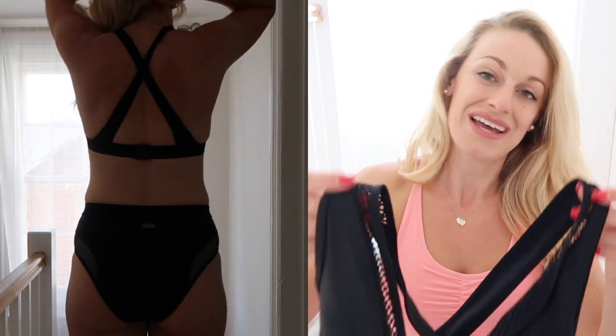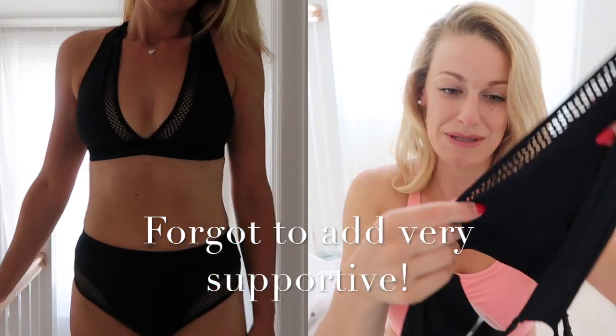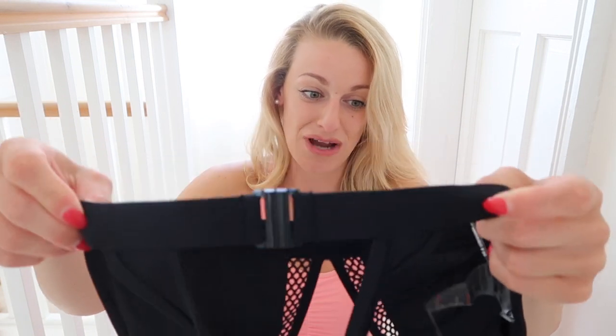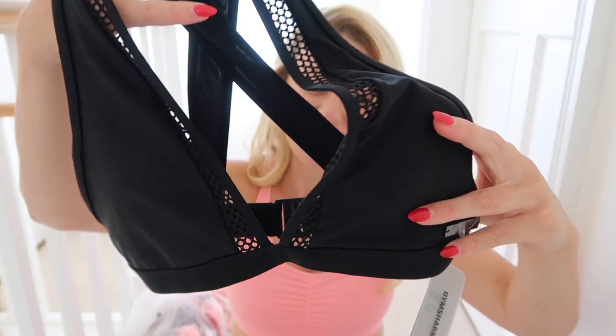I got the bottoms in a medium. I love the top — it's got a crisscross back which I really like. I thought it could look a little bit chubby but it doesn't. Look how lovely and thick that strap is — it's very good quality. The total price is £44 for the bikini, which is about average, and it's got little cups inside. It's a little bit small; I'd probably go to a medium on the top.